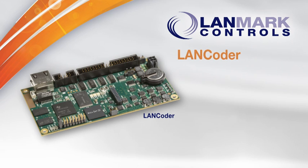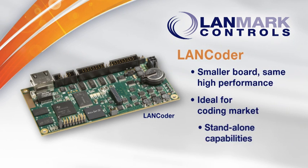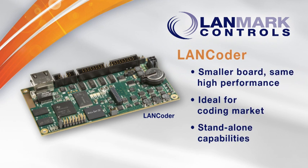Landmark Controls rounds out its suite of high-performance LEC2 boards with the LAN Coder. Designed for coating companies that need a basic marking solution, the LAN Coder delivers high performance in a smaller footprint and customized connectivity options.